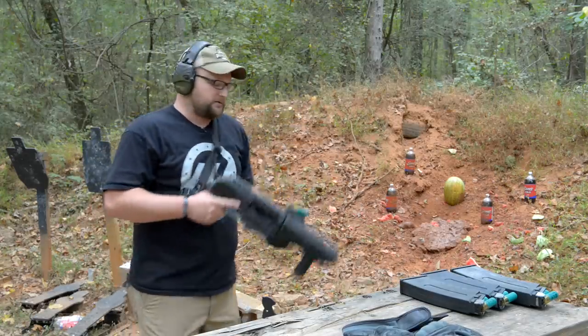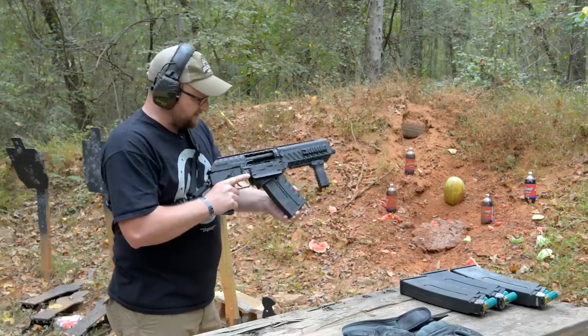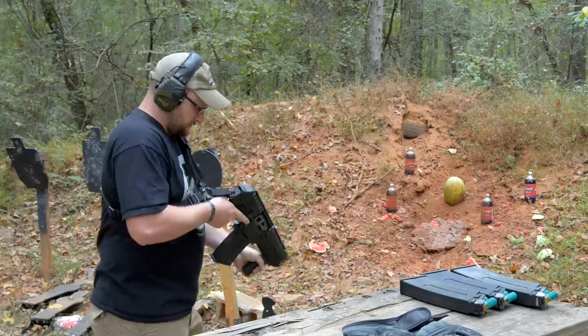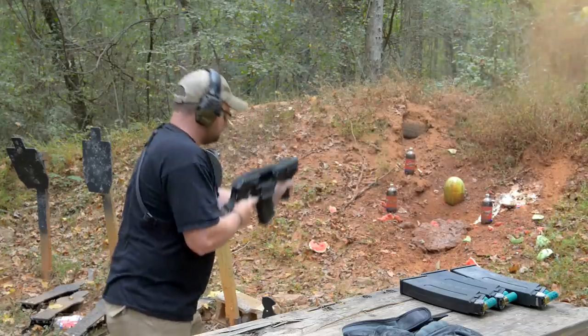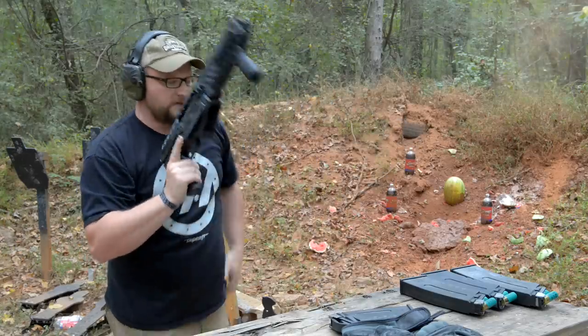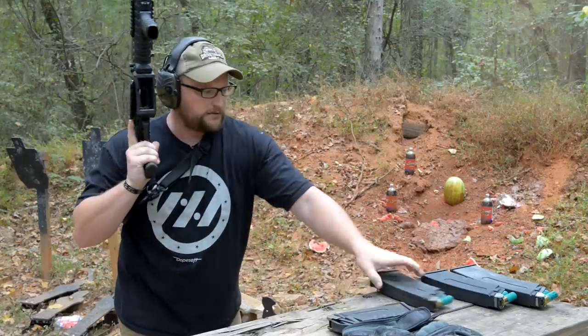We've got a five-shot box. I don't think that watermelon stood much of a chance there, did it? Another five-shot box. Let's take out our soda there. That mag's a little... actually, that's one of my mags. That's an older mag. That probably explains that.